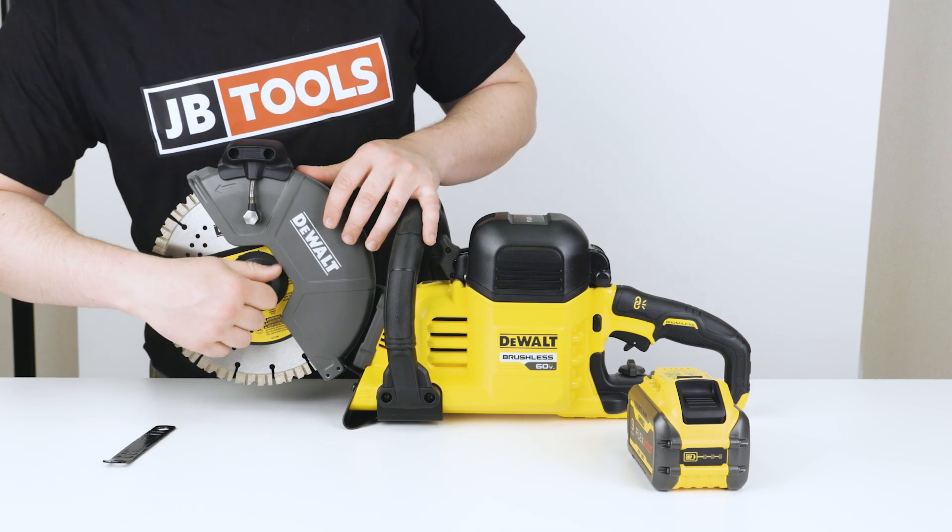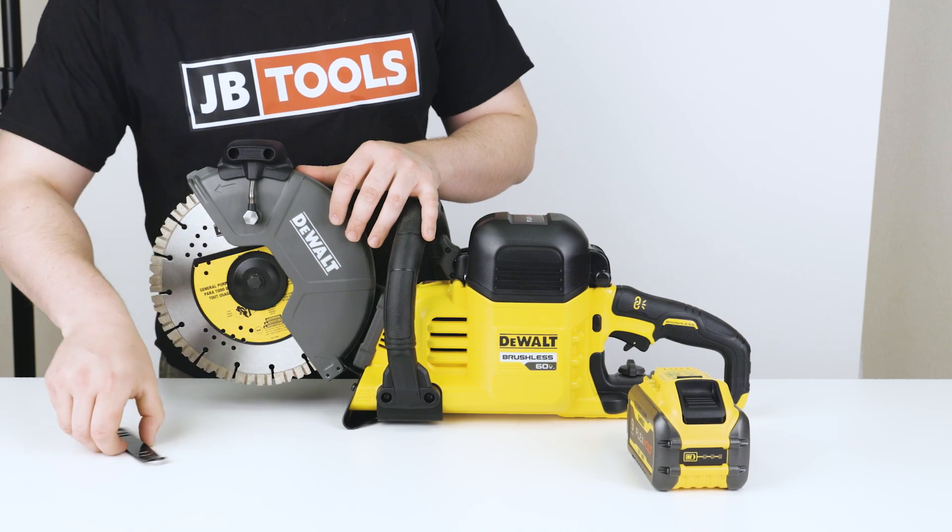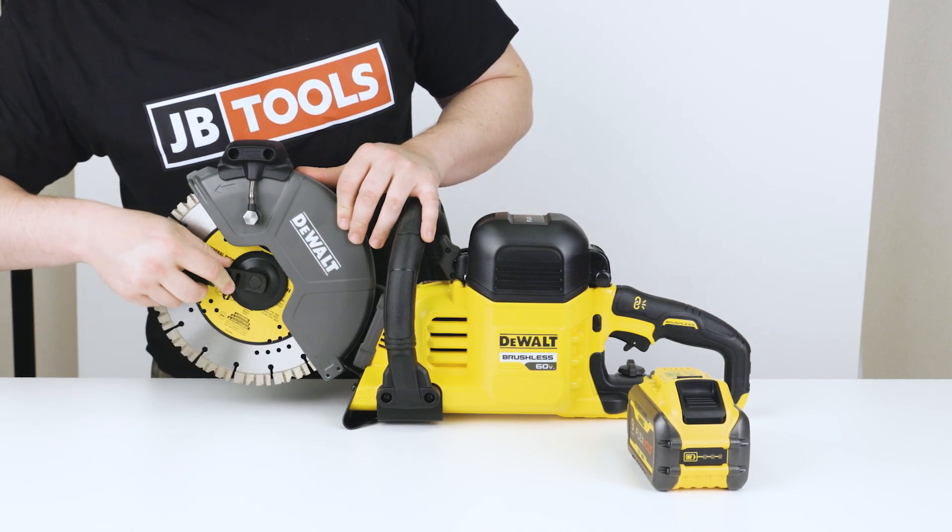Best of all, this saw comes with two Flexvolt batteries and a battery charger. These keep your tool powered up for a long time.